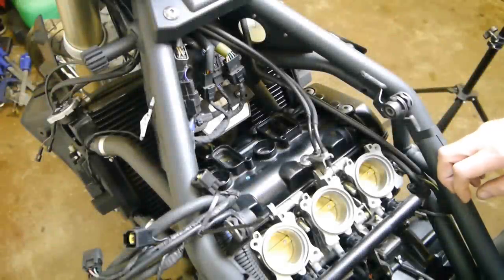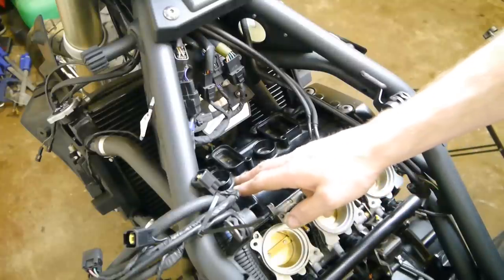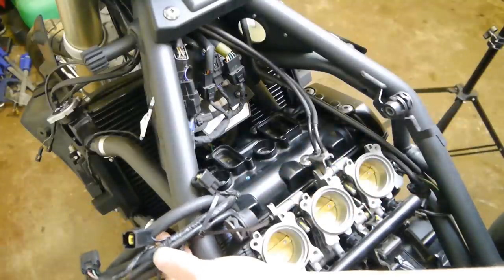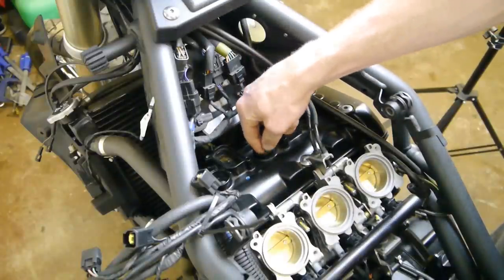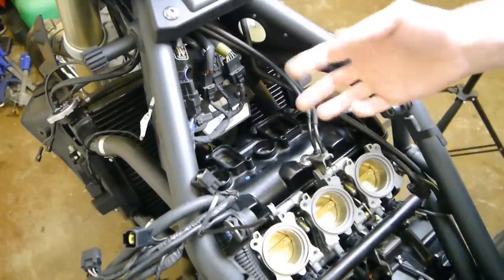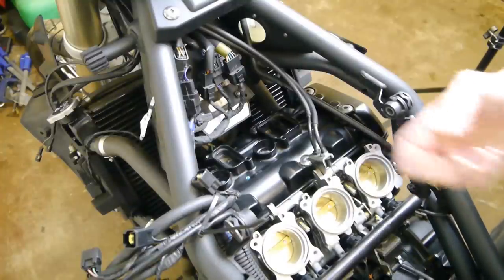This video is just for checking the valve clearances. I've taken off the fuel tank and the air box, taken off the ignition coils, and I've taken all the wires and just cable tied them to the side so everything's out of the way. I've loosened the spark plugs off but I'll leave them in just in case anything falls down there — stops it falling into the cylinders. You need the spark plugs loose so you can turn the back wheel over in gear to rotate the engine.